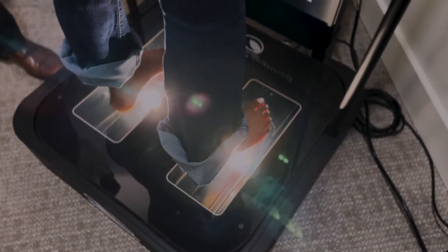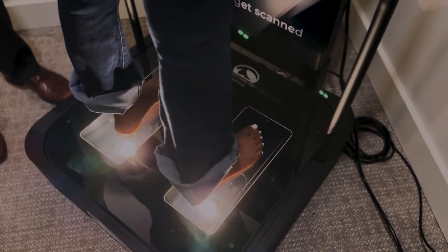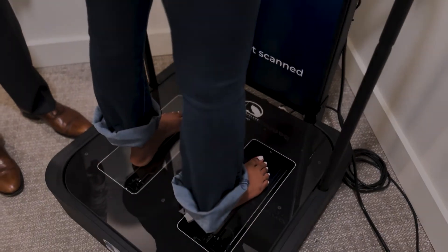Well Sonia, I can't emphasize how important the feet are to the rest of the body, certainly the spine. This allows us to capture exactly how the arches are supporting the feet, but ultimately how it's supporting the rest of the spine.